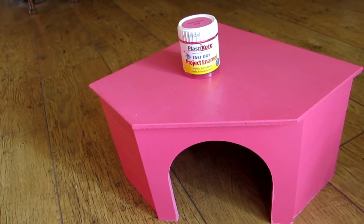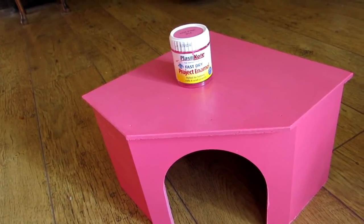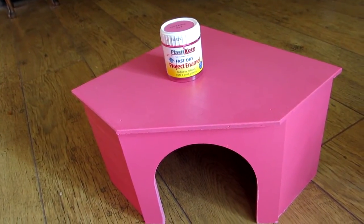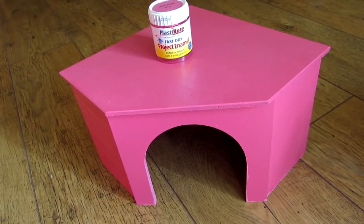Hi everyone, it's Sally from the Piggy Room here. I've just bought these two wooden houses for guinea pigs off eBay. When I got them they weren't this colour — they were just plain wood.